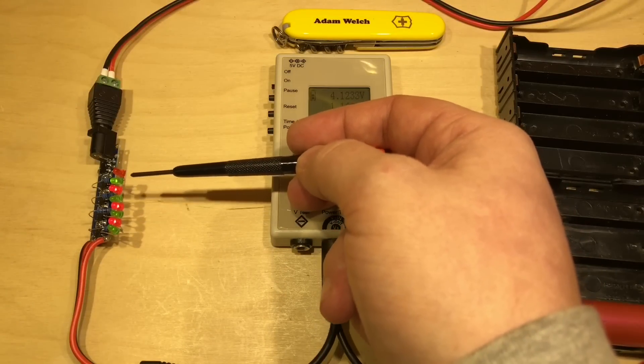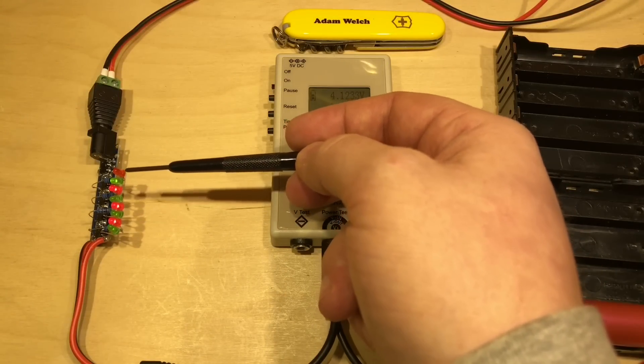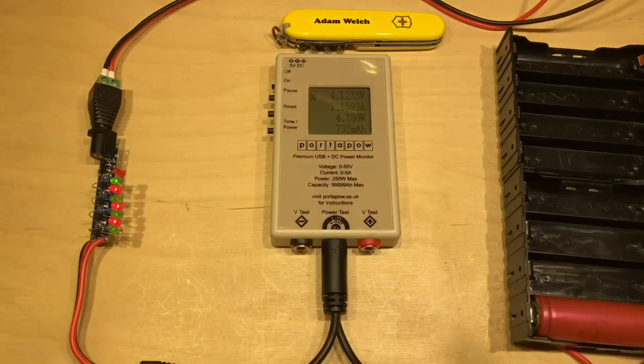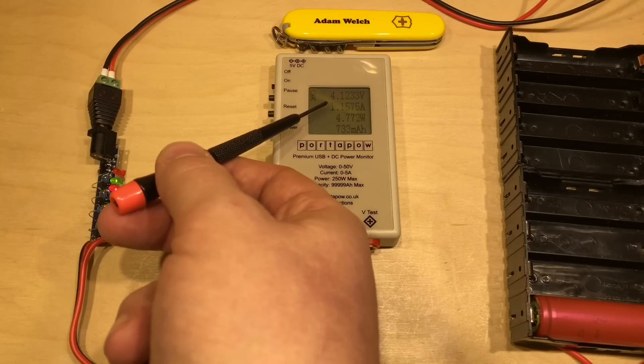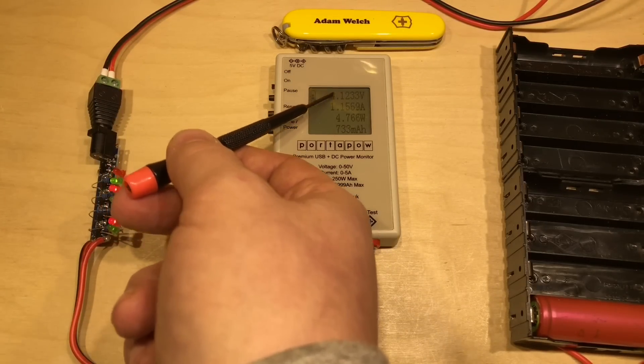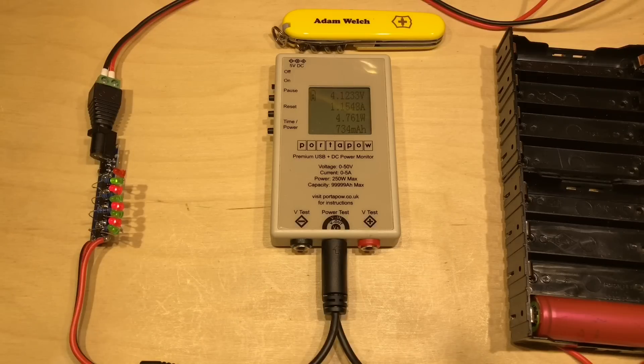And of course it's typical — not only have I missed the point where IC1 said the battery is charged while the other three continued charging, but it's also at a point where there's a higher current, at that same voltage of 4.12 volts.